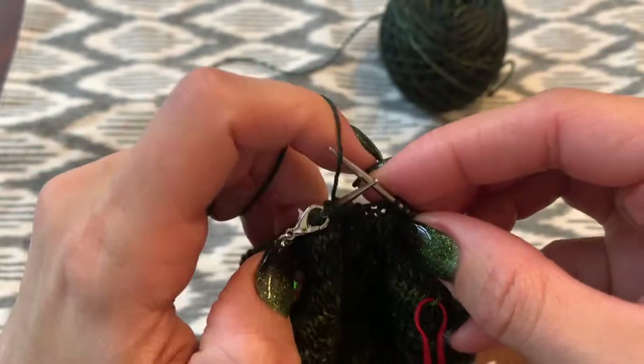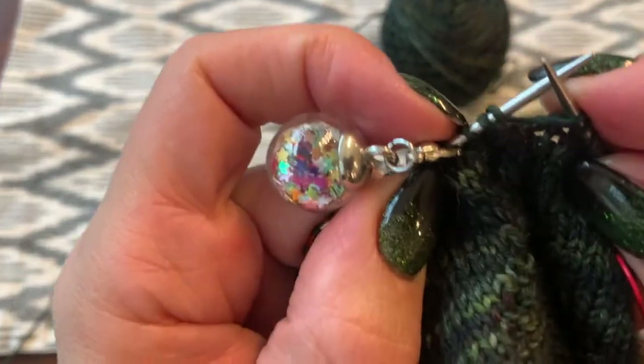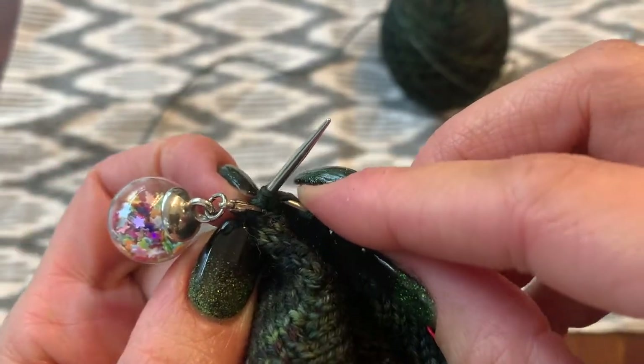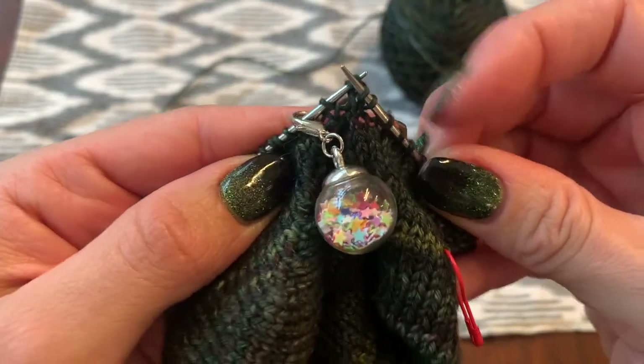This time it'll be crossing over those stitches in the back so it'll look a little bit different, but it is the same — it's just mirror-imaged. So we'll knit into the double stitch that we slipped.